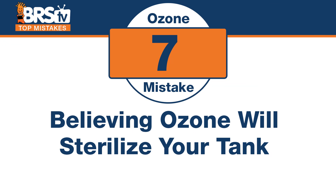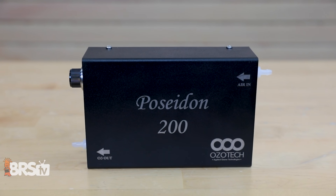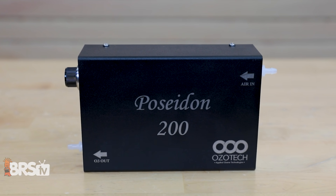Number seven: this is probably the biggest misconception about reefing and ozone. The mistake is believing that ozone will sterilize your tank — it probably comes from municipal water treatment that uses ozone. Those are two different concentrations. There are water applications where ozone will actually sterilize the water, but it's in really high concentrations and usually in a single-pass-through application. In an aquarium to reach that concentration, you'd probably kill everything in the entire tank trying to get to the level where you'd sterilize. It is not an application for sterilizing.